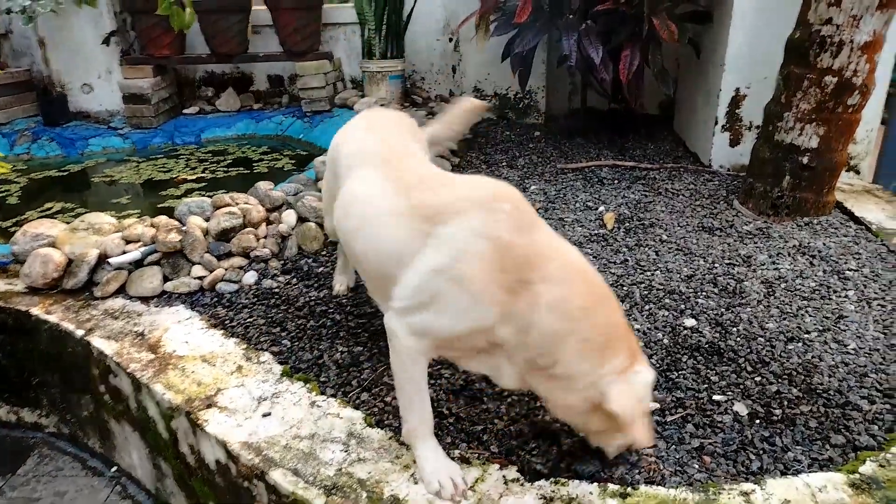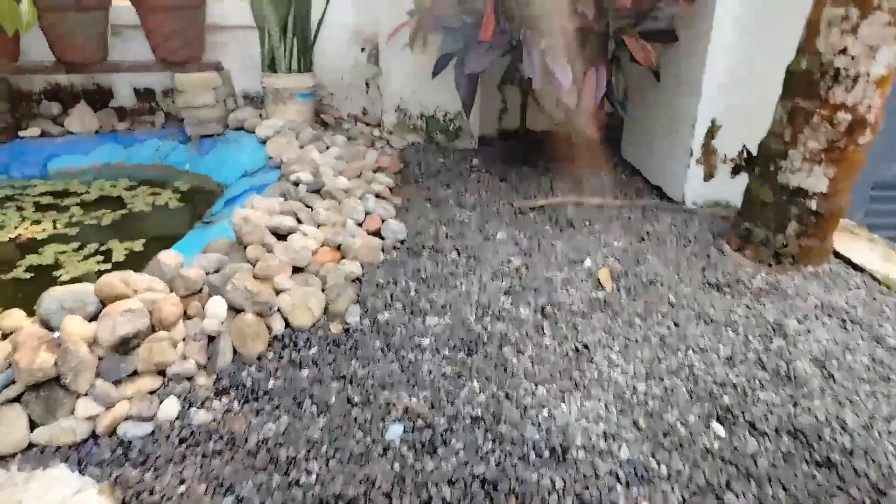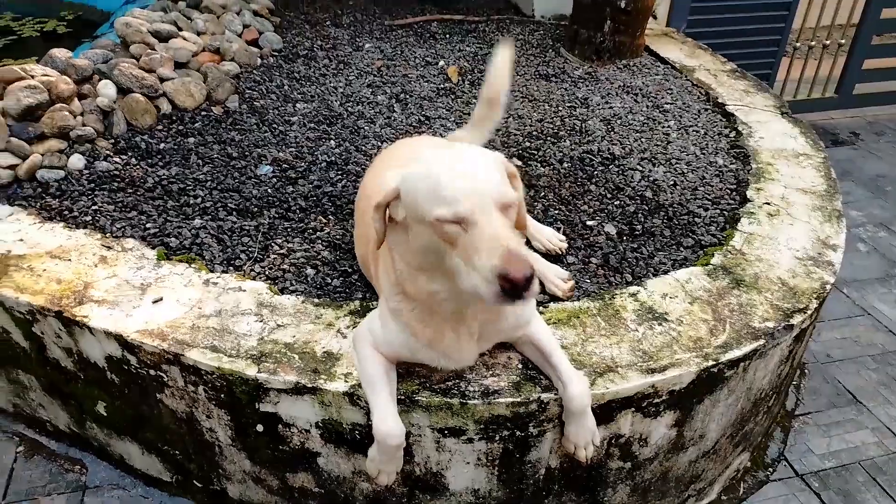Hello Friends, this is how we can start a lab dog name for our family.